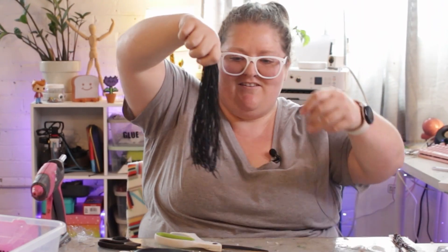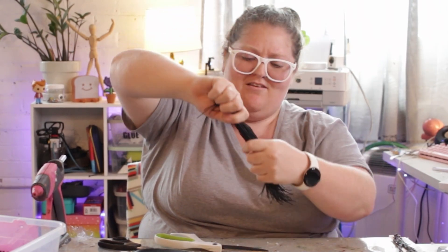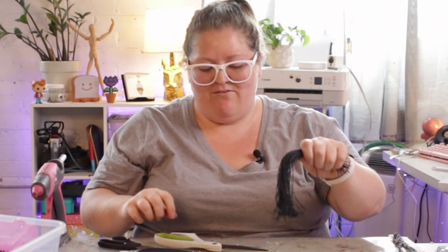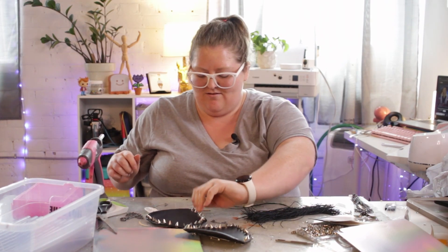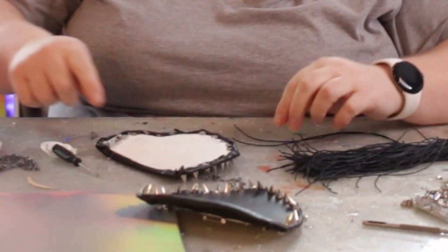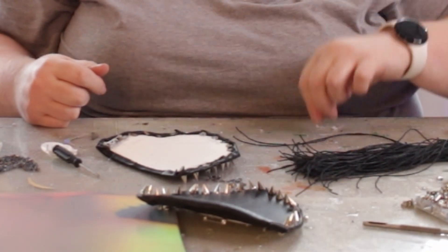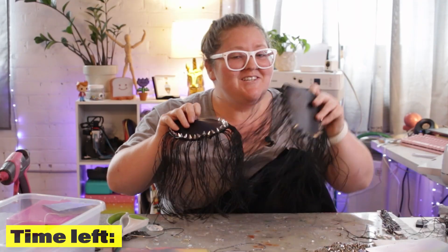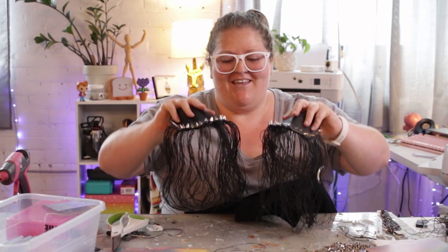My plan worked pretty well to get all the tassels the right size, and I think that is going to look pretty cool. I probably need more than this, but it's a good start. What I'm going to do is flip this upside down, put some glue here, and just start putting the tassels in the glue so hopefully they stay. This could look terrible — we'll find out. It's officially time for me to leave, but I'm going to try and finish this up.